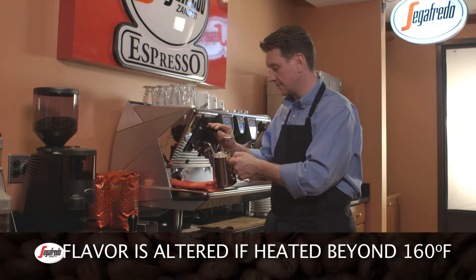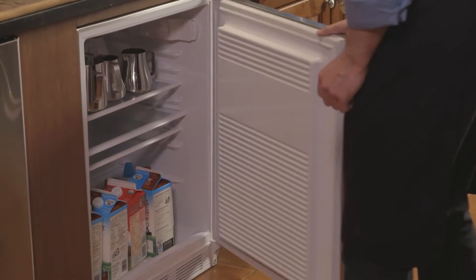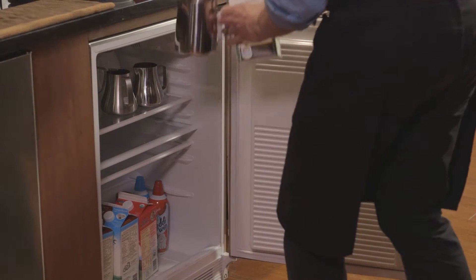The flavor of the milk will be altered if it's heated beyond 160 degrees Fahrenheit. Ideally, the frothing pitcher should be at the same temperature as the milk, and both should be as cold as possible.